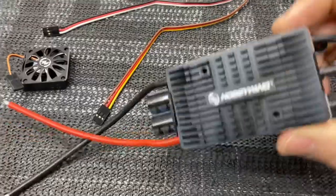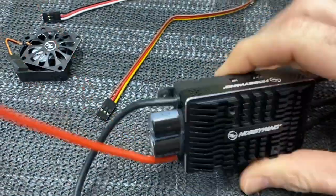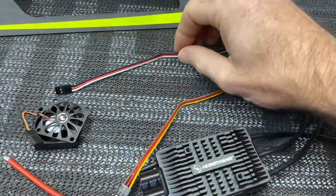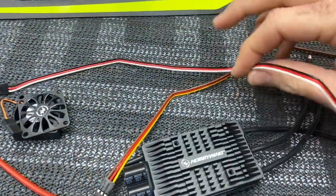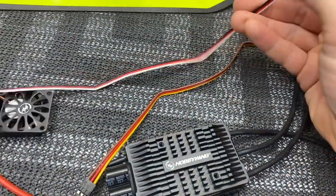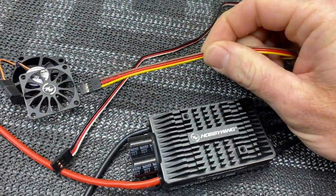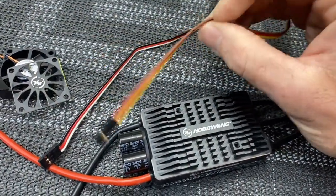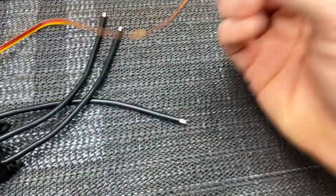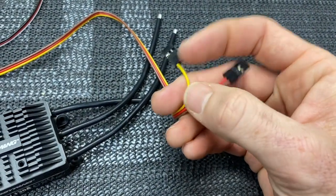On the HobbyWing 130, your wires are detachable from the back of the ESC, which I really like because you can leave the harness in the helicopter and remove the ESC if needed. You will notice on all HobbyWing ESCs you have a wire that is white, red, and black — this is your throttle line that goes to your flybarless unit. Then you have a wire that is yellow, red, and brown — this is your BEC power backup lead, which is the red and brown. The yellow wire is going to be your RPM port.